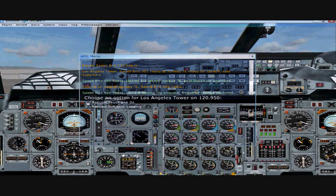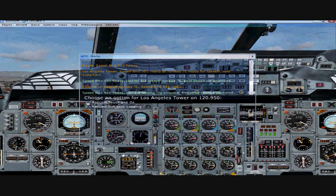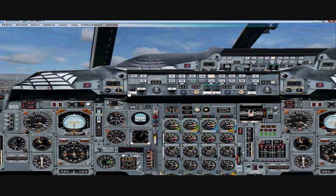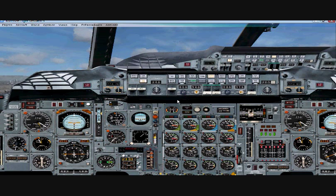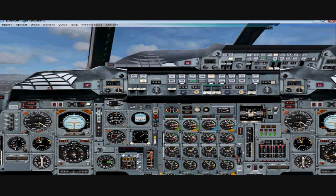We're off — positive climb at 240 knots. We'll engage the auto-throttles to maintain 240 knots. Now we'll turn our reheat off: F4, F4.